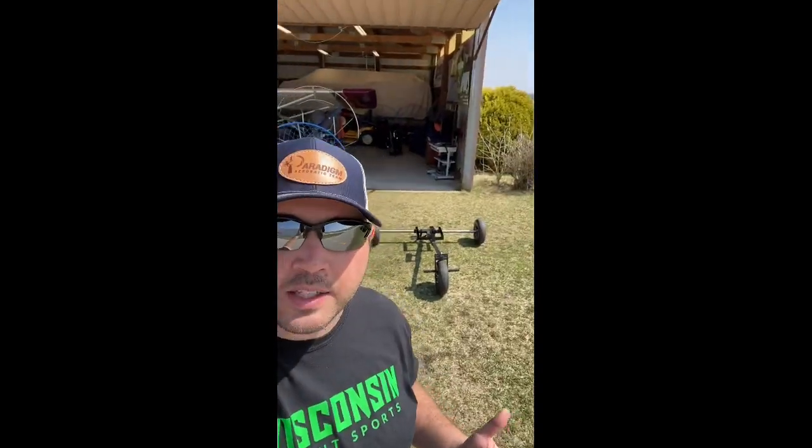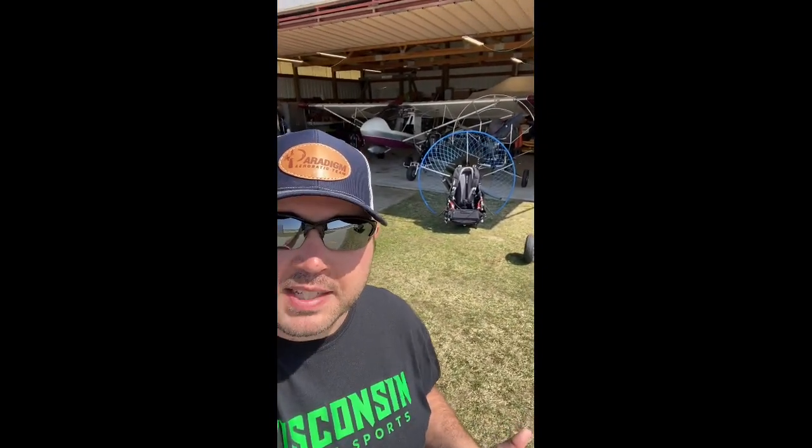Hey, what's up everyone, Sam here with Wisconsin Flight Sports, coming to you today from the hangar here at East Troy Airport. Beautiful day, a little windy, so I thought I'd take this opportunity to show you our Sky Max paramotors a little bit and our new trike, the Retractor trike, and how we fit a Sky Max on a Retractor.